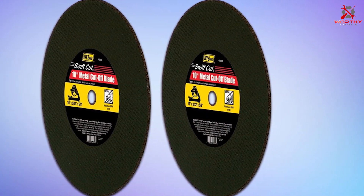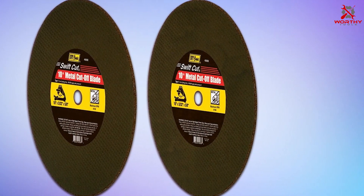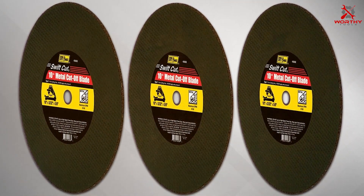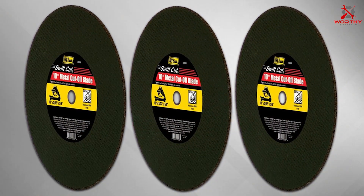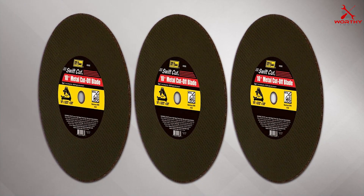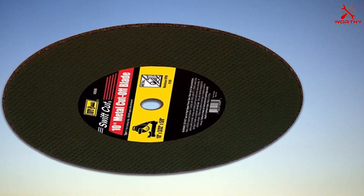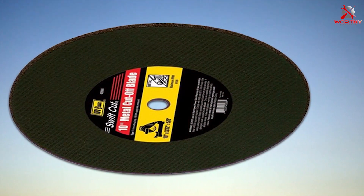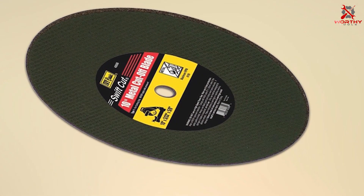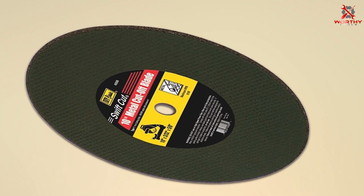Number four: the IVY Classic 40088 10-inch metal cut-off blade. This blade offers an excellent balance between performance and affordability. Designed for cutting through ferrous metals, it combines durability with a keen cutting edge courtesy of its silicon carbide grain, smoothly slicing through iron and steel while minimizing heat buildup and ensuring cleaner cuts. The thin kerf design not only reduces material waste but also enhances cutting speed, presenting an economical option for both professionals and DIY enthusiasts.